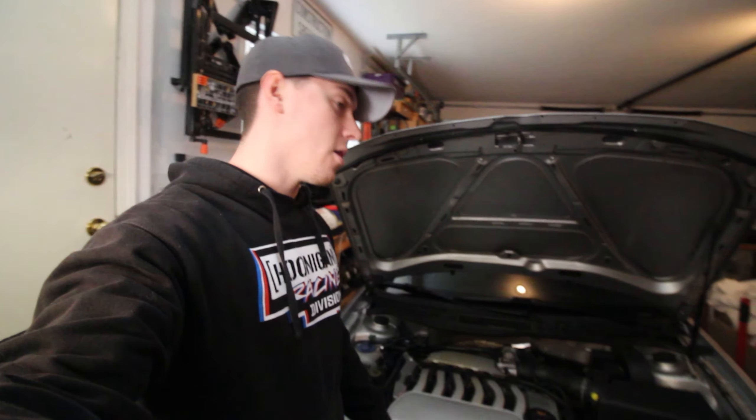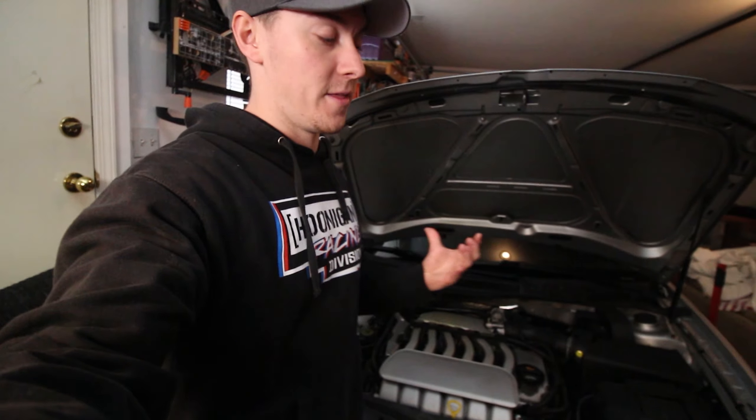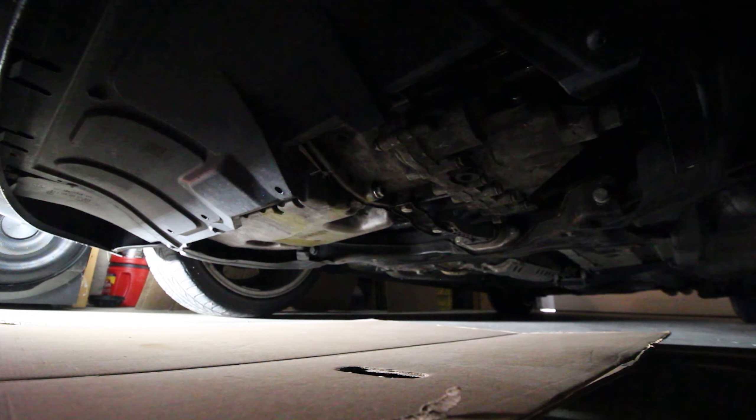We're gonna be doing the oil pan gasket today along with an oil change. The oil pan gasket has had quite a bit of material come off from the work we've done on the car and it's actually starting to leak. So we're gonna pull the oil pan off today while we're doing the oil change and show you guys how to replace it. It's super simple as it is just a liquid gasket, so without further ado let's jump right under the car.